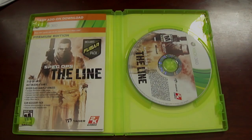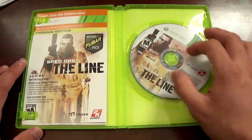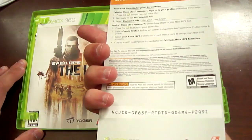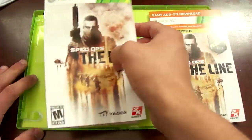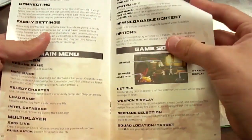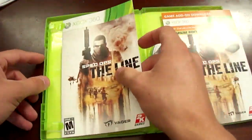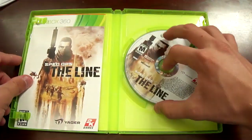Here's what the game looks like when you open the case. We got our game disc right here, our premium edition Foobar pack — it's cool, a little DLC extra — and then the manual in the back, which is actually in full color and more than one page. That's awesome, thank you Take-Two Interactive for doing that.